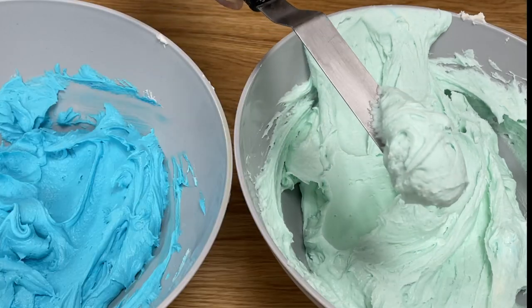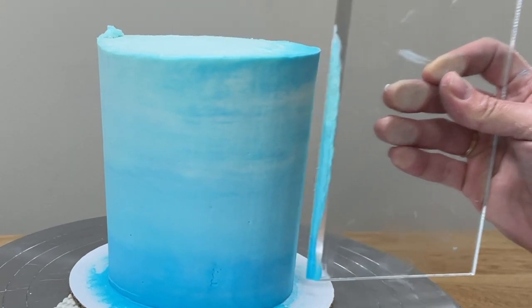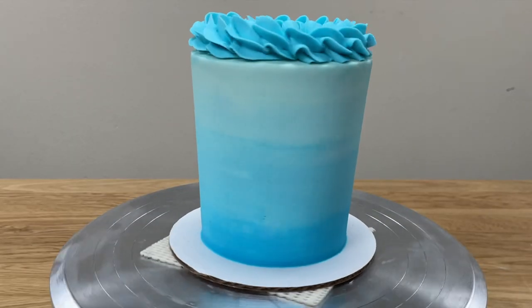I'm going to show you how to make gorgeous ombre frosting that blends from light to dark gradually, instead of in distinct bands or stripes of colour around the cake.